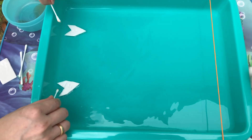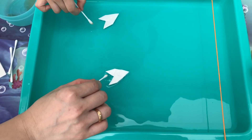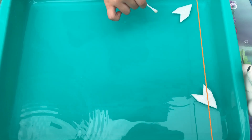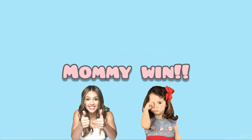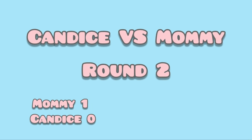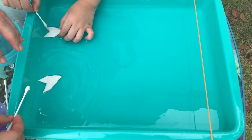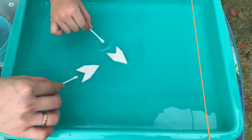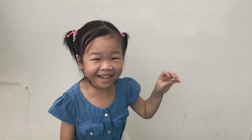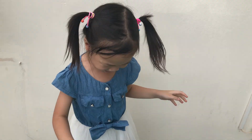One, two, three, go! Yay! The winner, guys! Yay!